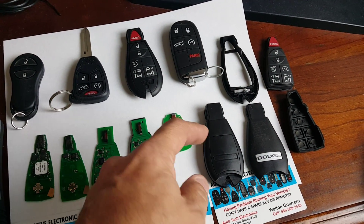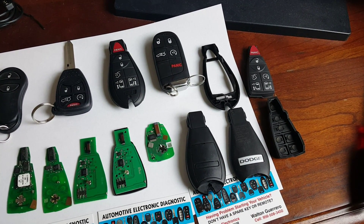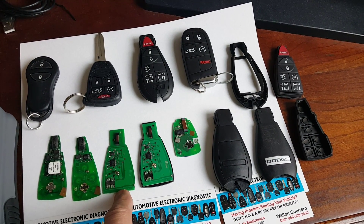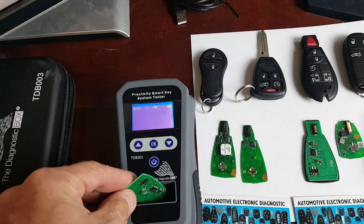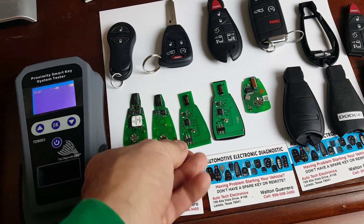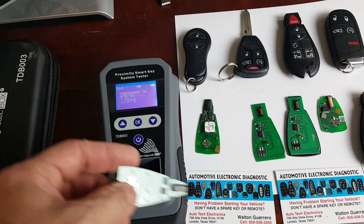Basically there is the one with the square little battery compartment in the back, and then the one that is completely flat in the back. I put the square-back one on my tester and it reads that the transponder is working. And this is the flat back — again, it reads the transponder is working.